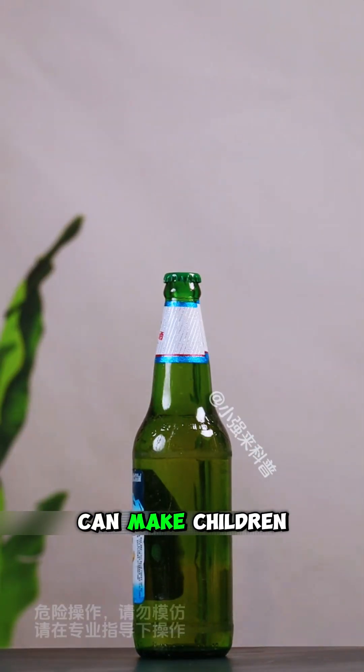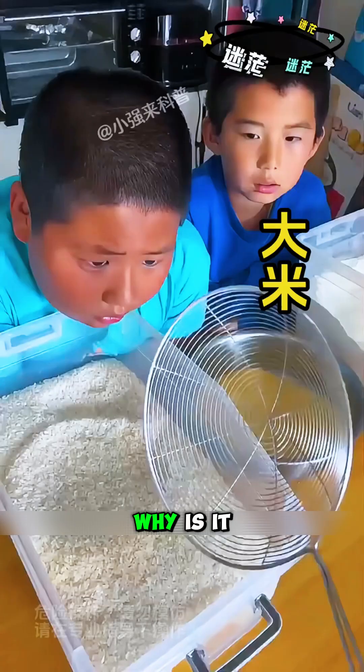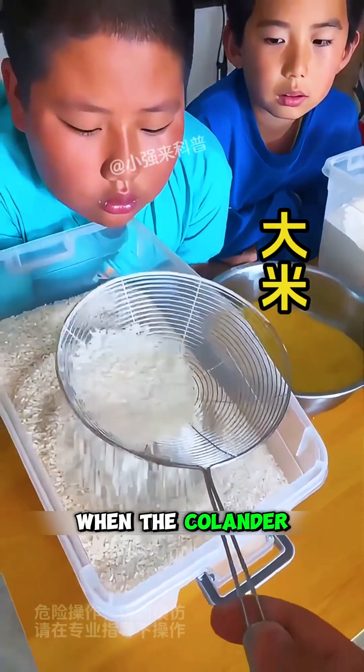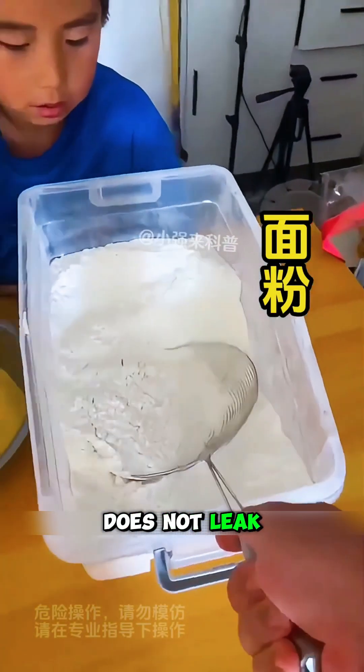This is a magical little experiment that can make children put down their mobile phones and fall in love with science. Experiment 1: Why is it that rice leaks when the colander is made of rice? Corn and tea seeds also leak, but flour with the thinnest rope does not leak a drop.